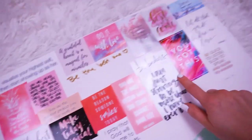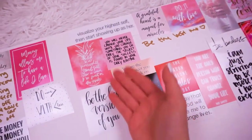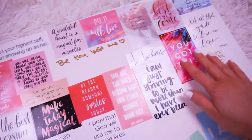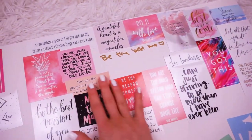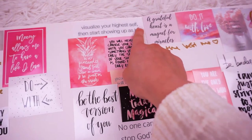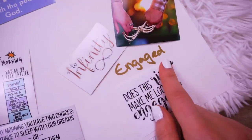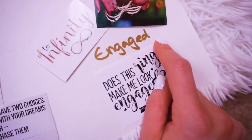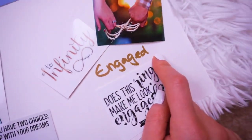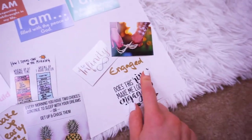This huge category is just my 'be the best me that I can be' category. So these are all of my top favorite quotes and Bible verses — simply being the best version you can be. 'Visualize your highest self and then start showing up as her.' I love that. And this one — I would absolutely love for this year to be the year that I am engaged. I do not want to spend another year as a single woman. I'm ready to start my life with my best friend.